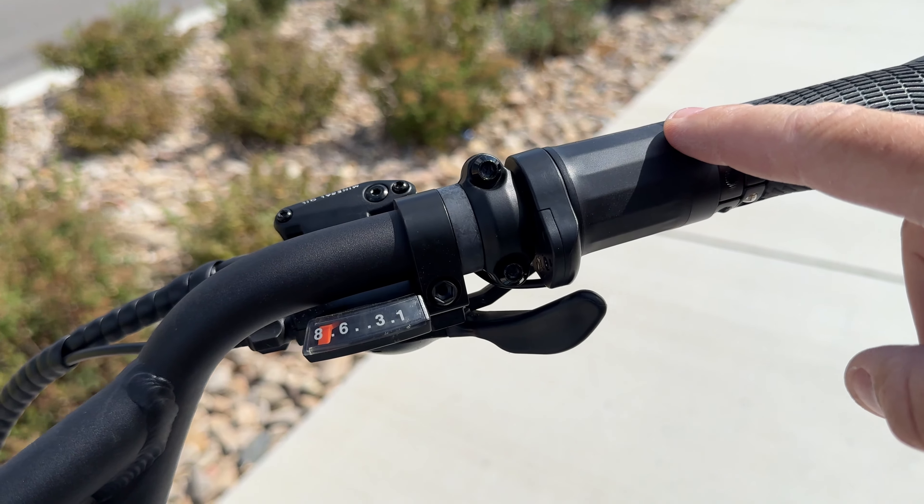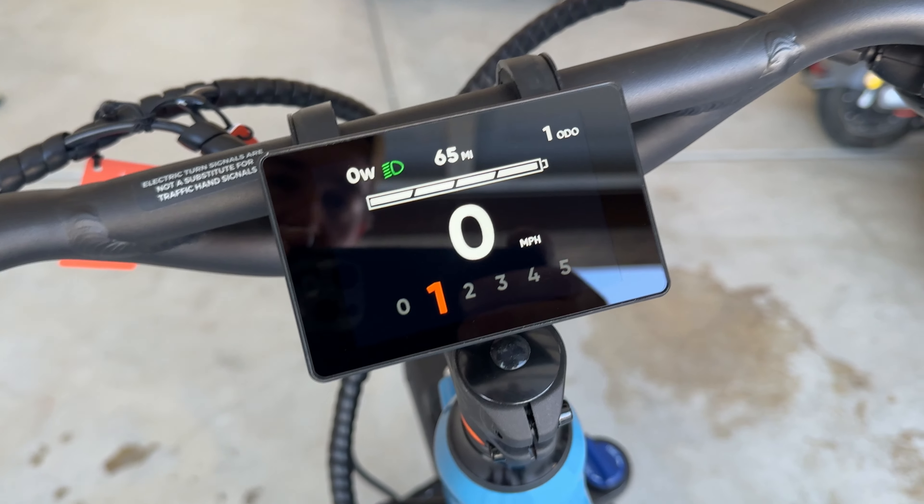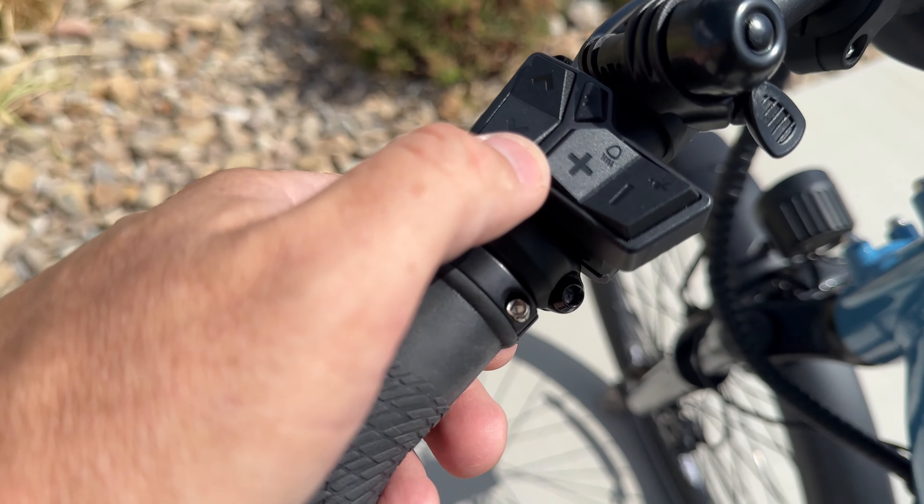If you guys have ever asked who is the biggest e-bike brand in the U.S., it's these guys — Rad Power Bikes. For this review, I want to talk about all the unique things you get with Rad Power Bikes.